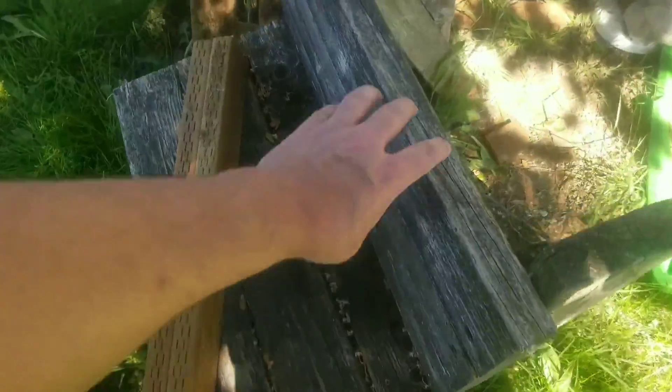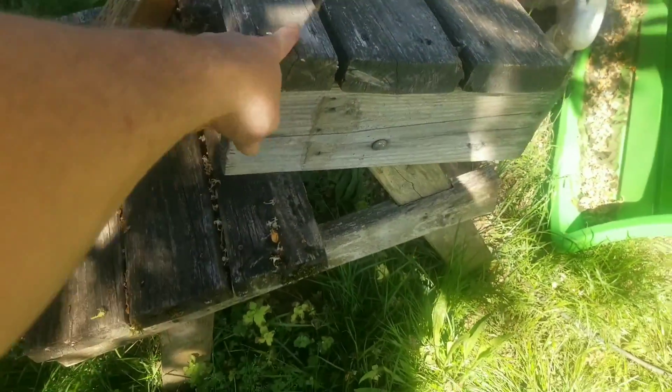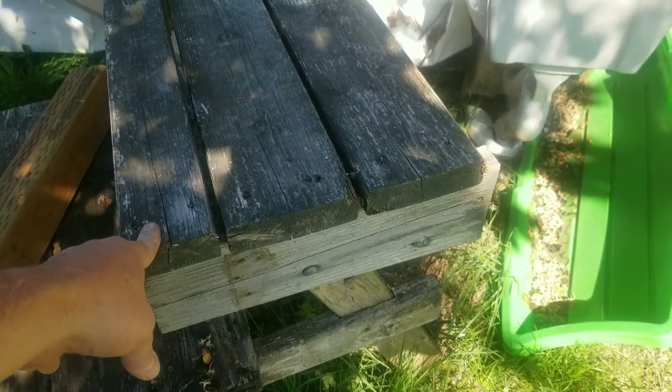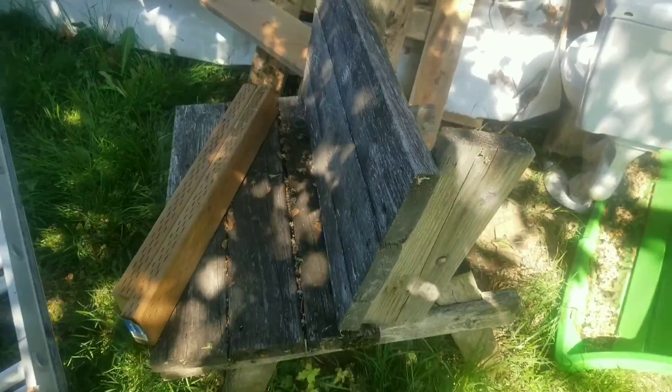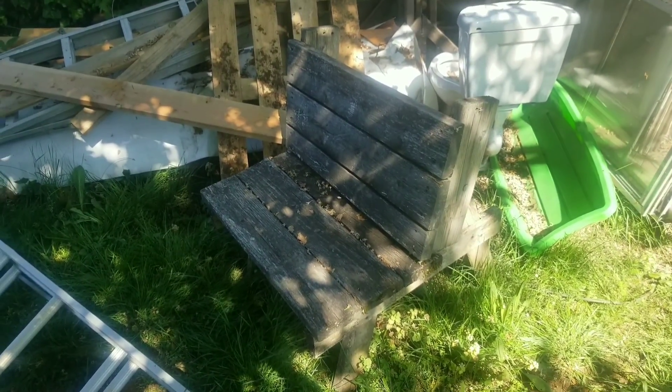This is actually worth showing. This prototype picnic table was designed to break into two different benches. It's been outside for a long time, but it's supposed to go up like this, then you turn the other bench around and do the same thing, lock it together, and it becomes a picnic table. When you're done, you just make it back into benches and place them around your backyard. Someday I'll try rebuilding this and do a video on it.